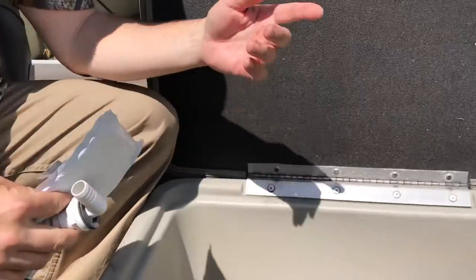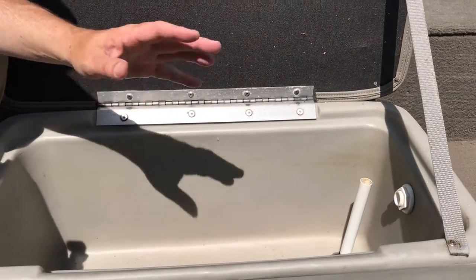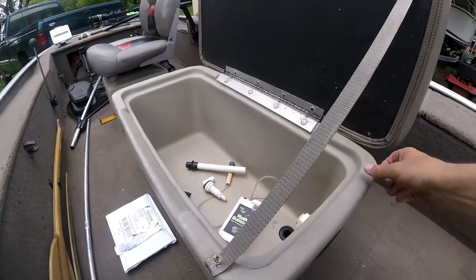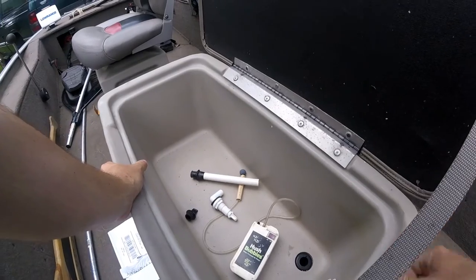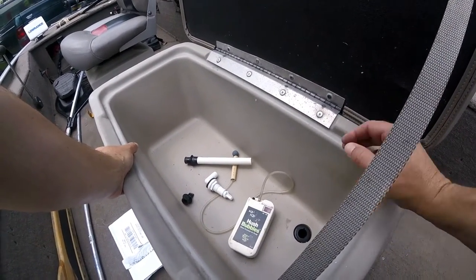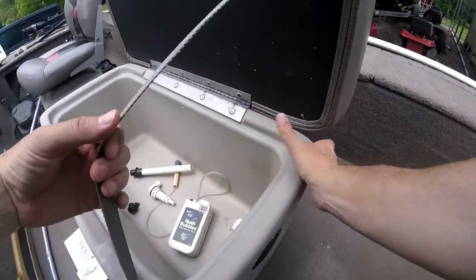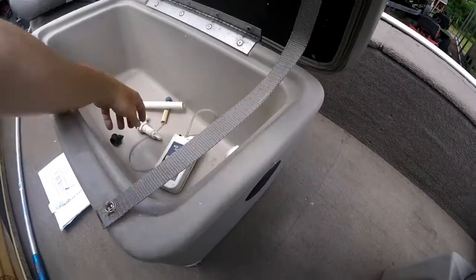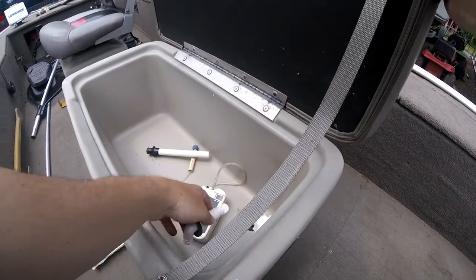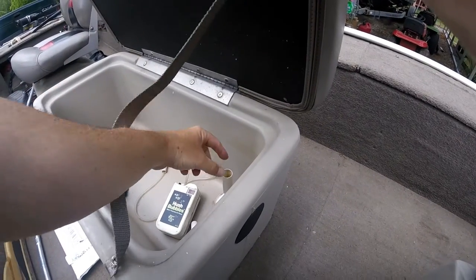My live well here is its own container, but it's the same setup on a lot of Bass Trackers even though it might be a live well in the floor. A lot of these live wells have the same type of setup — it's made to come in through this pipe here. It's supposed to have some kind of end on it that will make it aerate and not fill up too fast, and then drain out of this pipe right here.